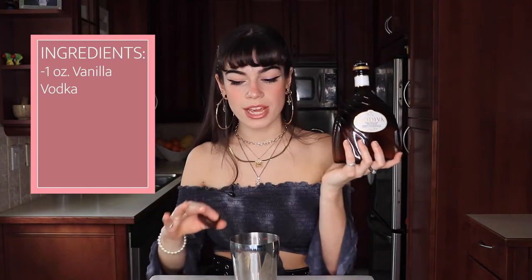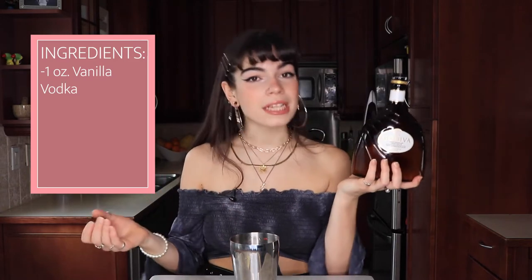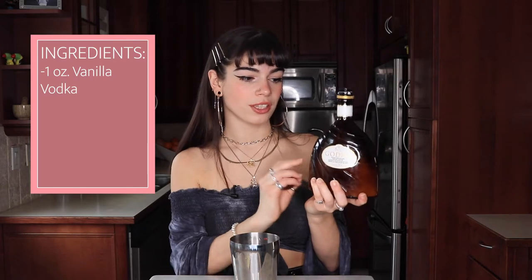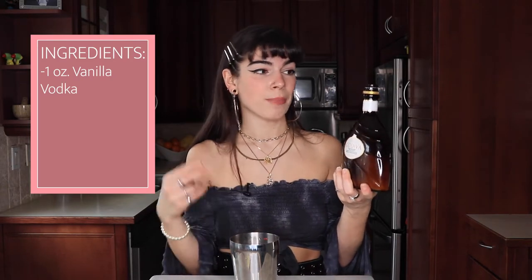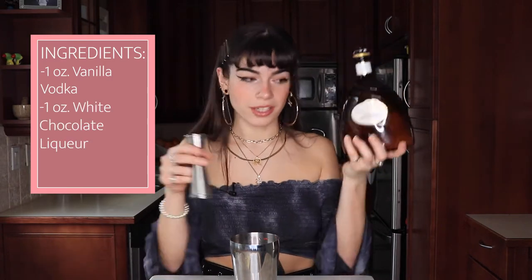When I first made this cocktail and came up with the recipe, I was using Bailey's, but we don't have Bailey's in the house and we don't have Carolyn's either because we've been drinking it. So instead I'm going to be using this white chocolate liqueur — it'll have a pretty similar flavor to the Bailey's, so it's interchangeable. We're going to do one ounce of our white chocolate liqueur.